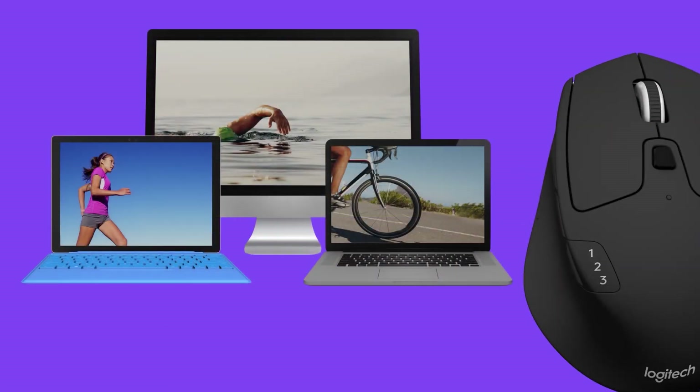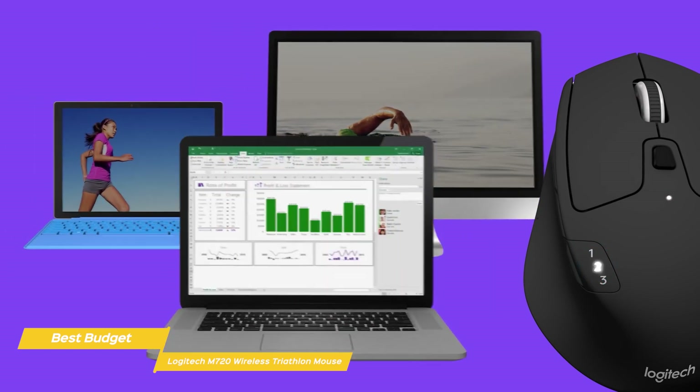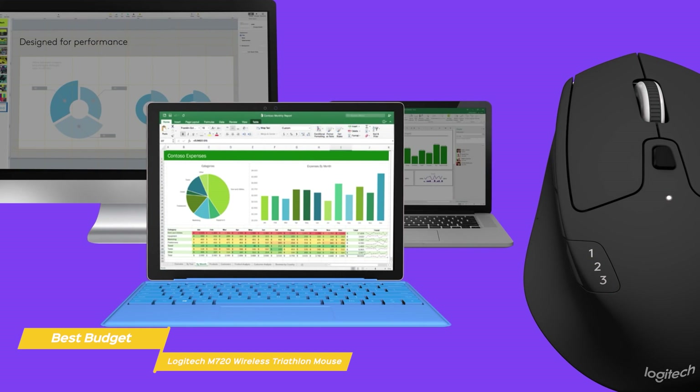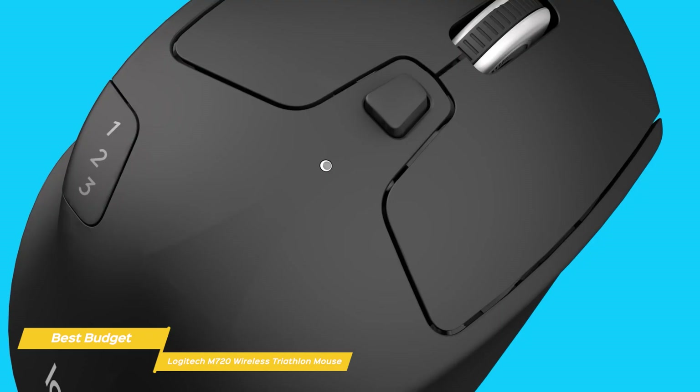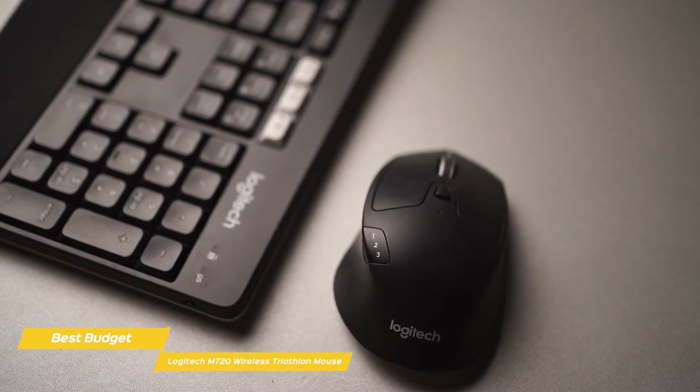You can pair it with three gadgets simultaneously using Bluetooth and easily switch between them, with its convenient side switch positioned right under your thumb. The three illuminated numbers always let you know which device you're connected to, and it's completely compatible with both Windows and Mac OS, as well as Chrome OS and Android devices. And you'll be able to transfer text, images, and files between each of your devices effortlessly.